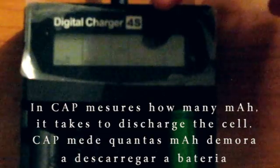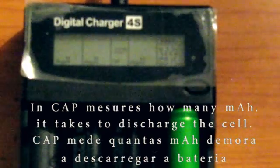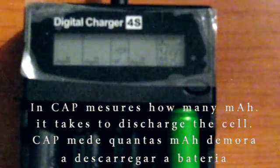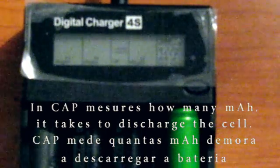I like this charger because after discharging, you can see the mAh that the battery holds. As it's charging, you can see the power going up. It's at 4.2V with 15 mAh of energy inputted into the battery. After the full charge, the charger beeps.